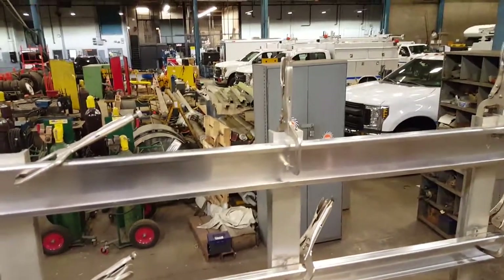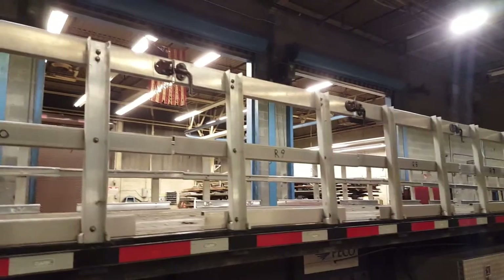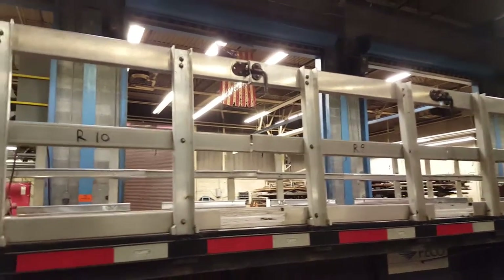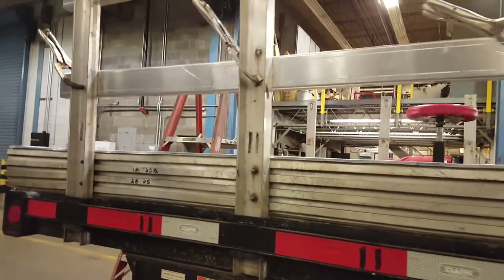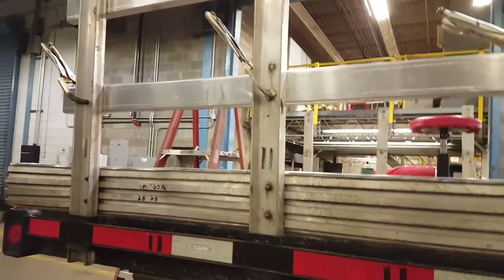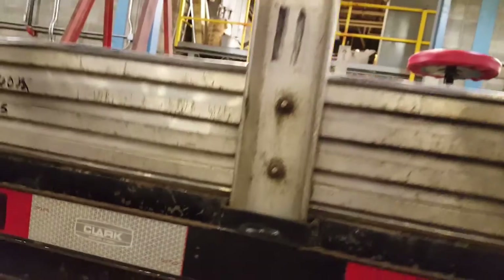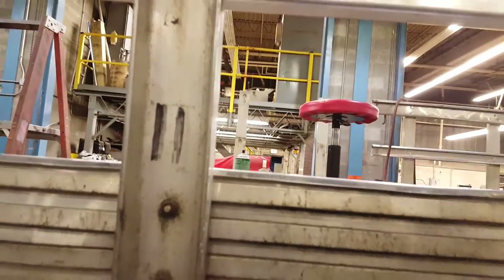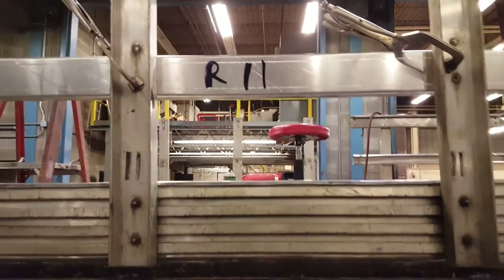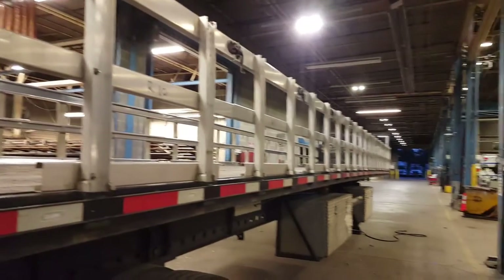We have these panels labeled right and left, so this is panel 11. I'm going to pull out my sharpie and mark it — that's my giant sharpie — so that is bar 11. That way the driver knows where it goes on the unit.